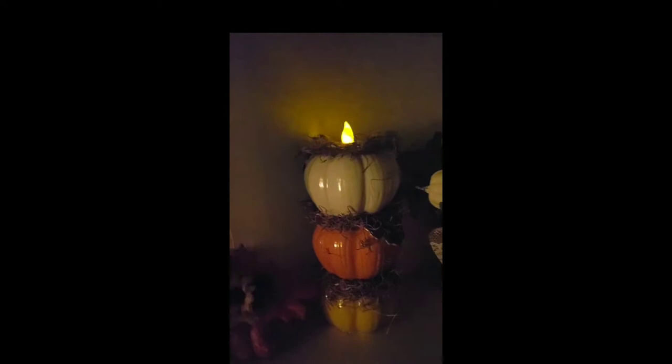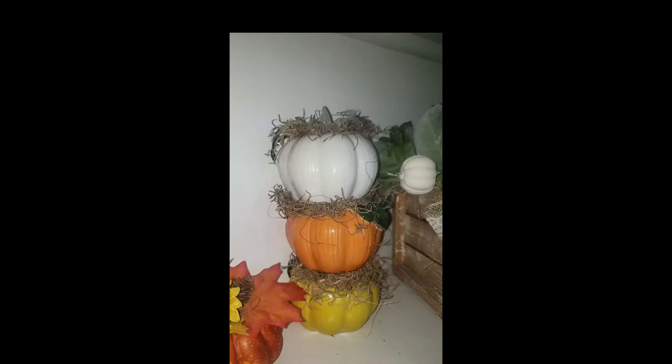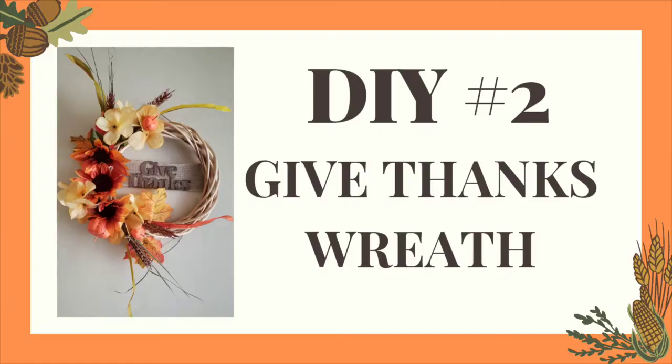Look how pretty this is at night. I absolutely love it. I could so see these on a Thanksgiving table, and then you can give them away as gifts.